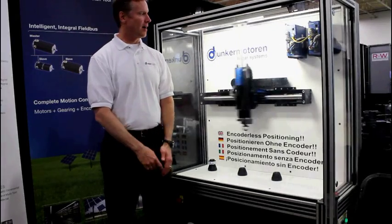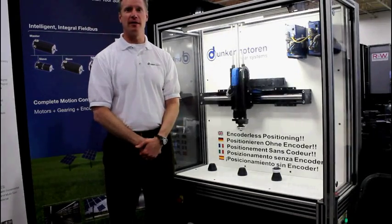Hi, I'm Don Galloway with Dunker Motors. We are introducing the Dunker Matoran linear motor systems.